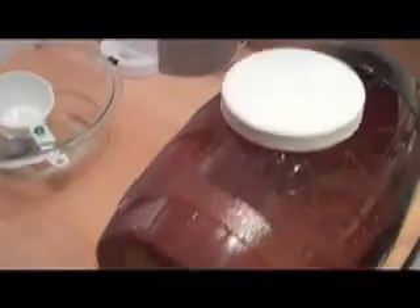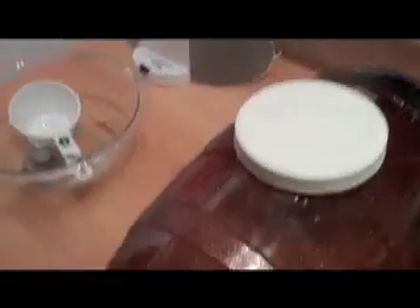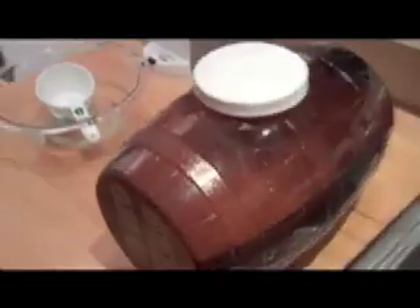Time to put the keg somewhere out of direct sunlight in a location with a consistent temperature between 68 and 76 degrees Fahrenheit for a minimum of seven days, as it says on the instructions. Seven days is nowhere near long enough though — two weeks is definitely the minimum.